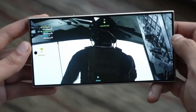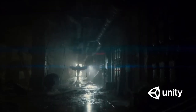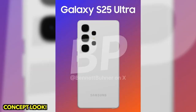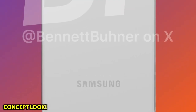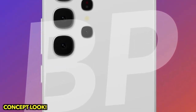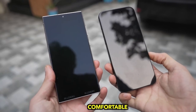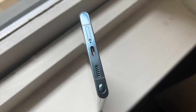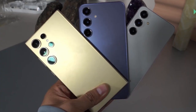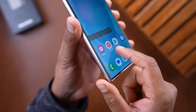One of the most striking aspects of the leaked image is the incredibly slim bezels, which could be the thinnest ever seen on a smartphone. According to earlier intel from Ice Universe, these bezels are expected to surpass even those on the iPhone 16 Pro Max. If the rumors are true, the Galaxy S25 Ultra will feature a bezel reduction of 30% or more compared to the S24 Ultra, maximizing the already expansive 6.9-inch display for a more immersive experience.